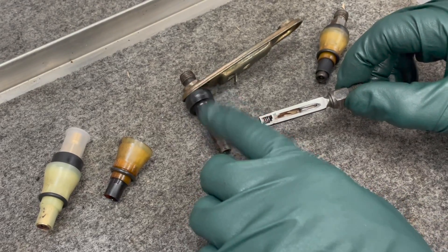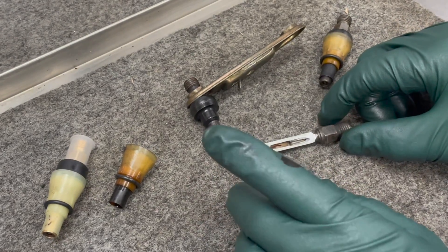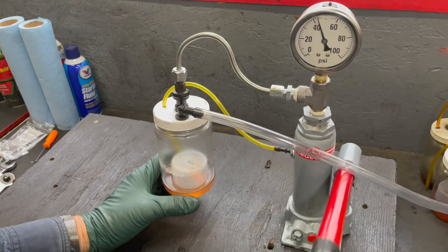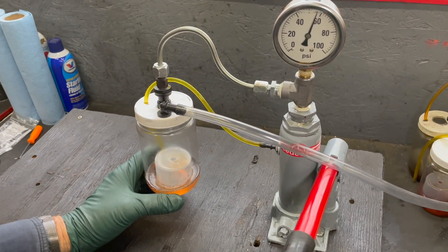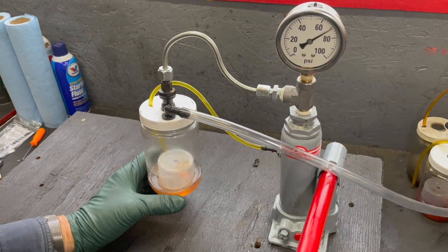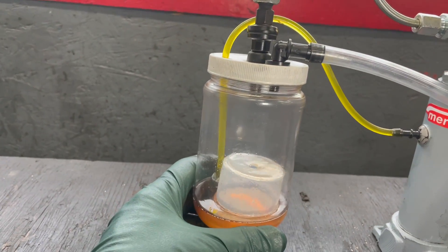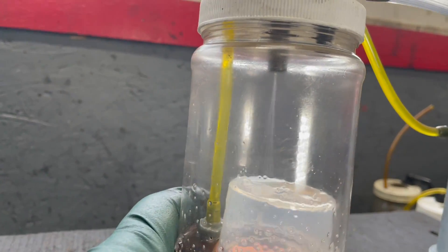We're going to show you what one of these old injectors sprays like — we've got a couple that aren't performing very well — and then we're going to show you a new one. Watch the gauge, and then we'll zoom in and look at the spray pattern. It's releasing about right there between 50 and 60 psi, but it's jumping up there to about 100. So it looks like it's binding a little bit. Now come down and take a look. Look at that spray — it's spraying off the side. And it's probably leaking. Let's see if it holds pressure.